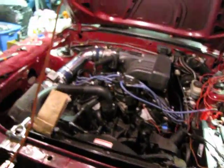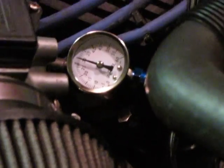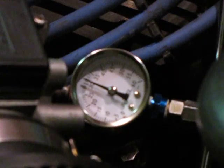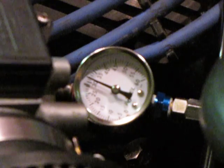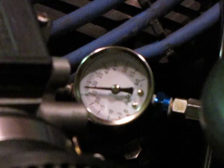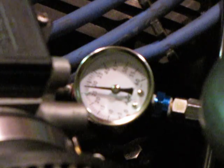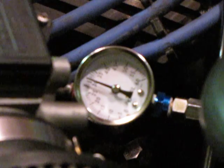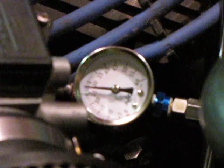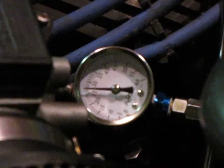Another weird thing is the fuel pressure — this is just for me, this isn't part of the injector pulse video. I'm not sure what's going on with it. As you can see, it's between 30 and 35. Watch what happens when the fuel pump goes off — it jumps to 40, bounces back down to 30, then down to between 25 and 30. I'm not sure why it's doing that; that might be a symptom.